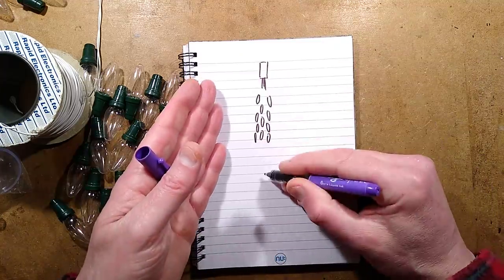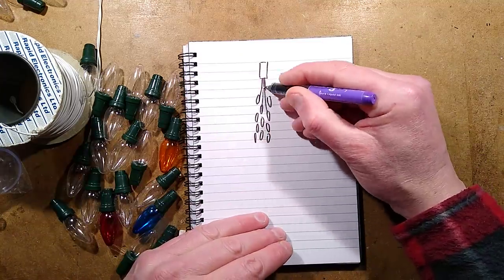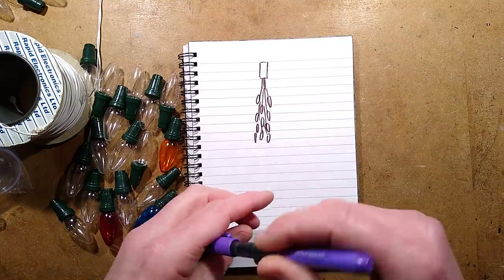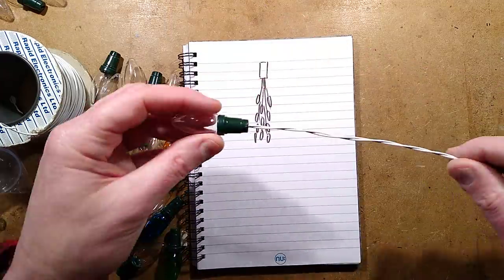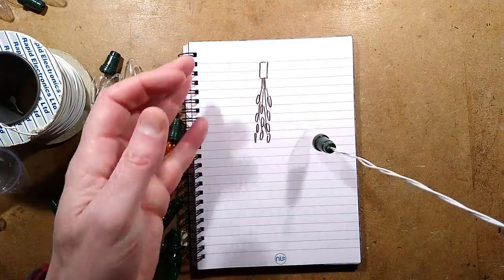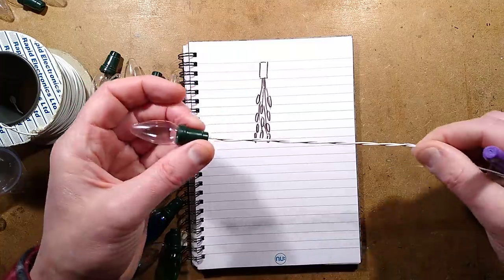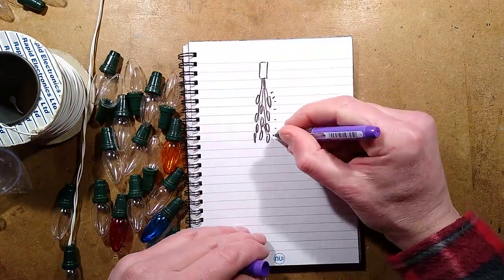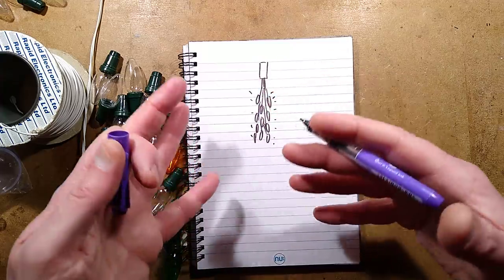I'm going to put 20 of them and just have them all hanging at random heights on a flexible cable. It might be that because of the nature of this wire it tends to be quite springy - I've twisted it but it's not bad. The idea is that they'll just all glow as a little cascade, a little shower of lights.